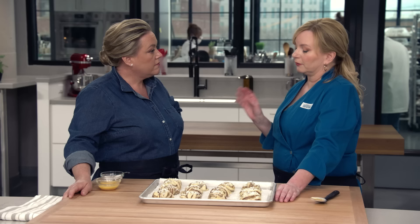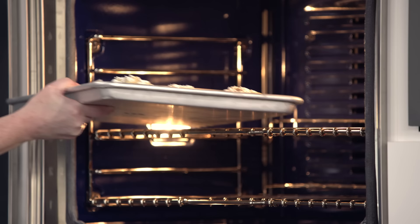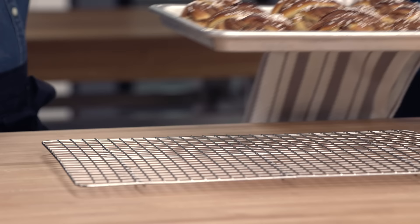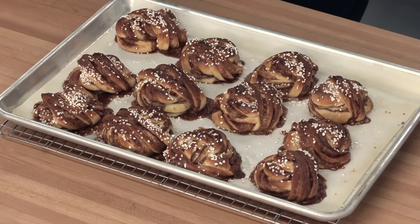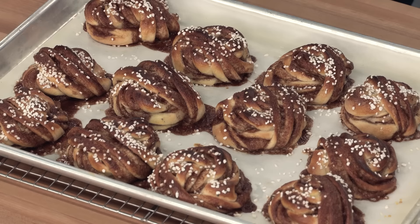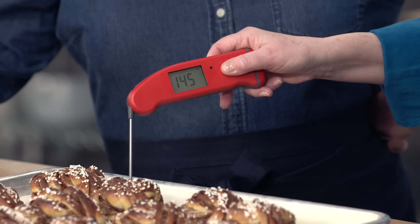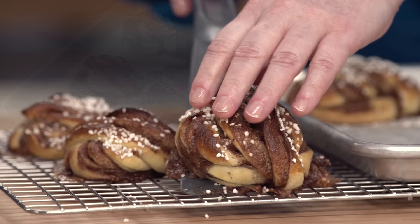These are ready to bake. I'm going to put them in a pretty hot oven — 425 degrees — but they're not going to be in there very long, only about 13 to 17 minutes. I'll turn the pan around halfway through baking. I'm looking for them to be golden brown and register an internal temperature of about 200 degrees. With a really rich dough like this, you want to cook it enough; otherwise it might be gummy inside. Leave them on the sheet pan for five minutes, then move to a cooling rack for another 10 minutes.